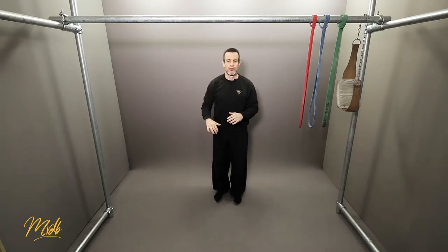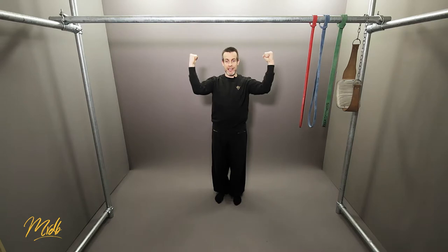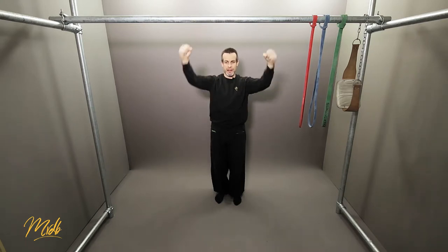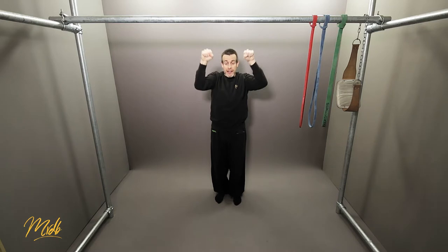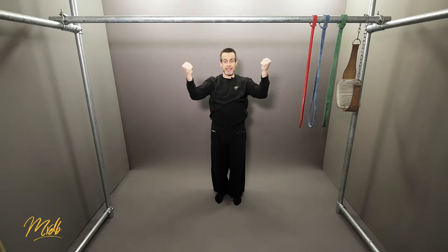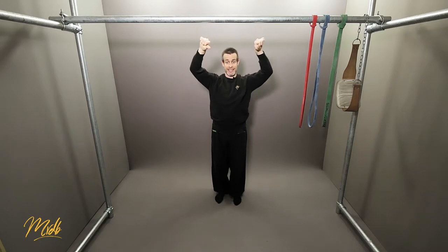When that translates onto the bar, when you are pulling, you want to think about externally rotating outwards. Your elbows are going to start coming in and you externally pull outwards — imagine you're bending the bar in half outwards. What you don't want to do is pull and come inwards, which is internal rotation. When doing the pull-up, you want external rotation, bringing that elbow in, pulling and externally rotating using the lats and the bicep.